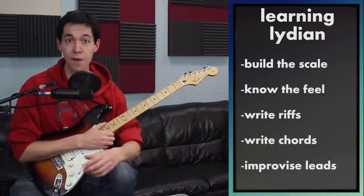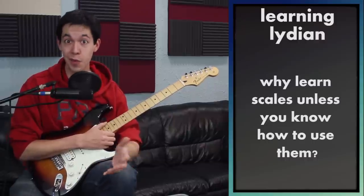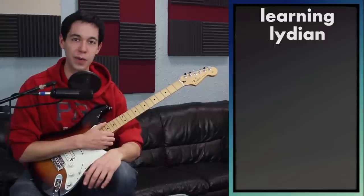I was like that with almost all of the modes of the major scales — I learned them and thought, what's the point? Well, that's what I'm going to teach you: what is the point? And there are a lot of ways we can describe this, and I'm going to try and summarize it for you as easily as possible.